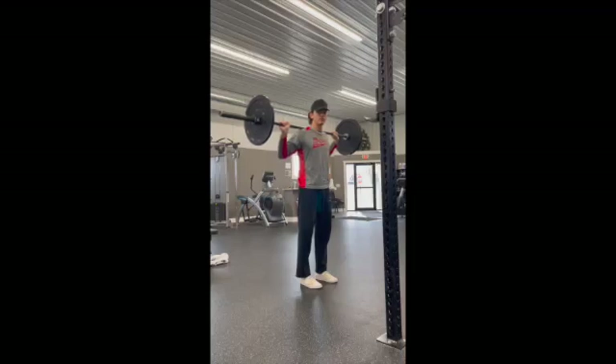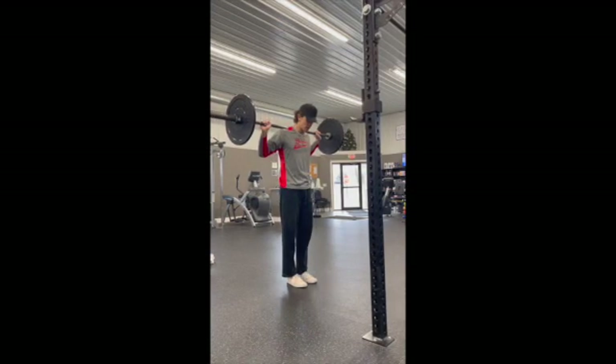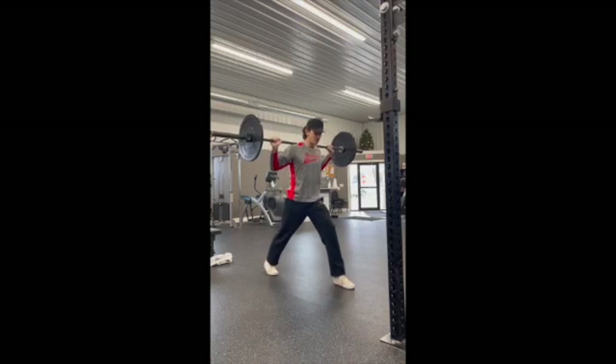Alright, so now we're doing split squats, kind of like a lunge, but it's a little bit different. So when I sit up, I'm going to take my right foot back, make sure I'm spread out pretty good.